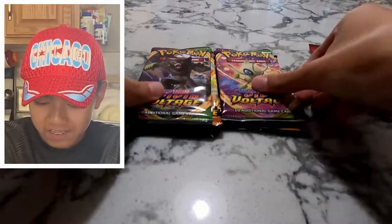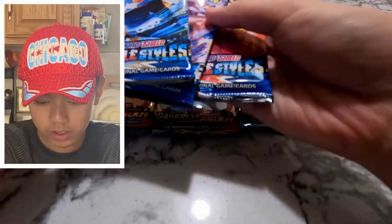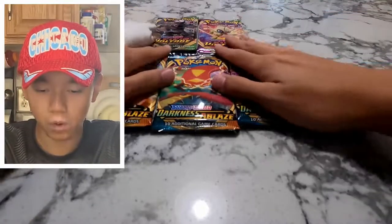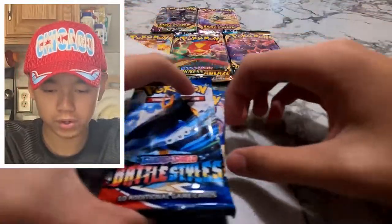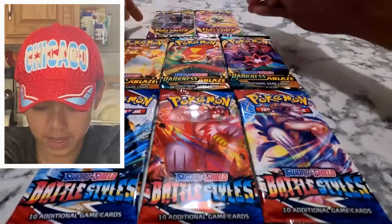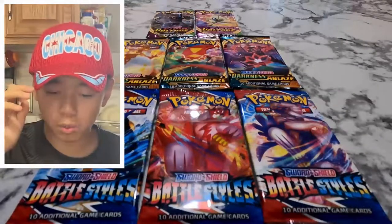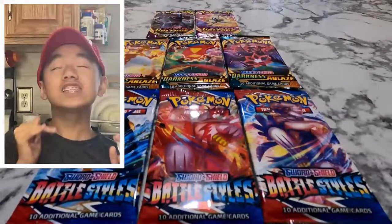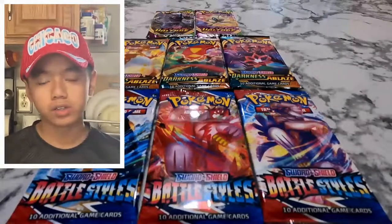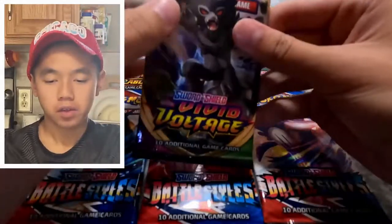More Battle Styles, Vivid Voltage, and Darkness Ablaze. We got three Battle Styles packs, three Darkness Ablaze packs, and two Vivid Voltage. We're gonna build a little pyramid this time. We're gonna go from top to bottom — Vivid Voltage first, Darkness Ablaze second, and Battle Styles last. Let's get right into it. We only have two Vivid Voltage packs.